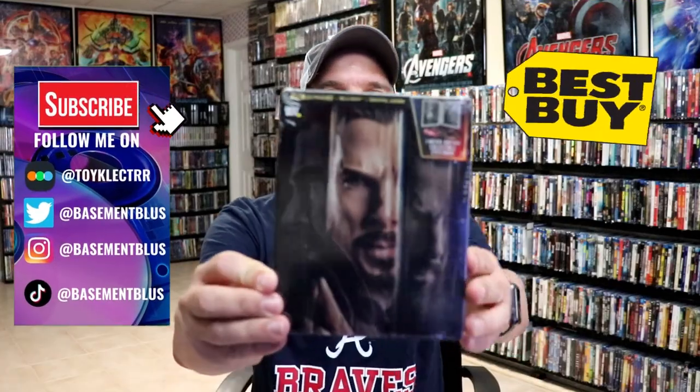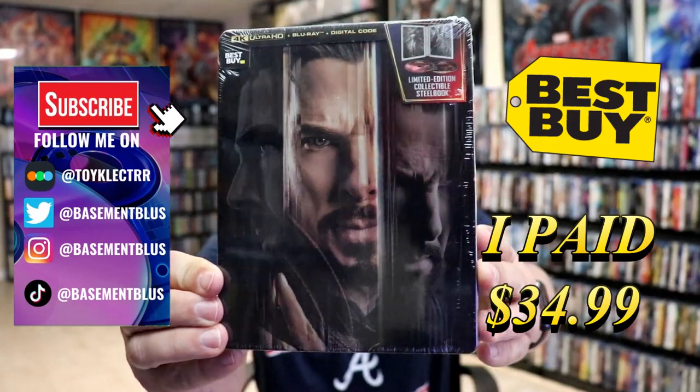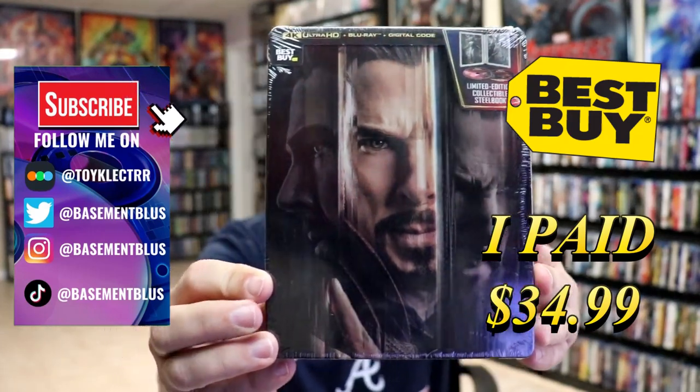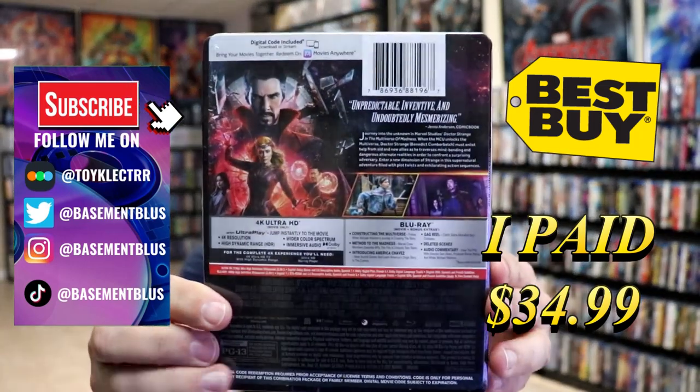Today I picked up my order for Doctor Strange in the Multiverse of Madness. This right here is the Best Buy Exclusive 4K Steelbook. Here's the front and here's the back.